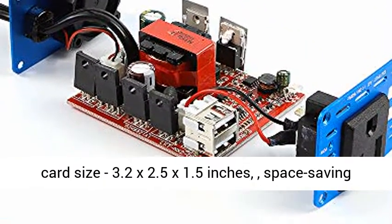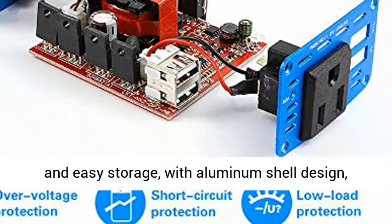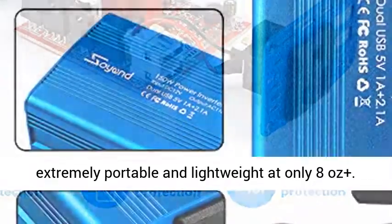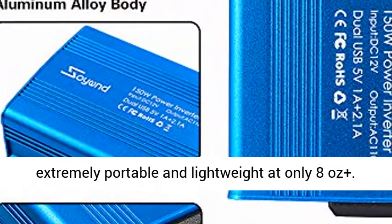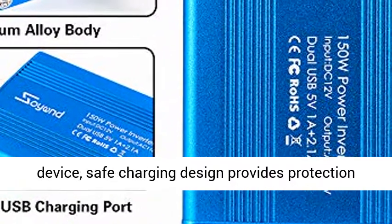Travel kit: box package with inbuilt protection sponge, credit card size 3.2 x 2.5 x 1.5 inches, space saving and easy storage, with aluminum shell design, extremely portable and lightweight at only 8 ounces plus.